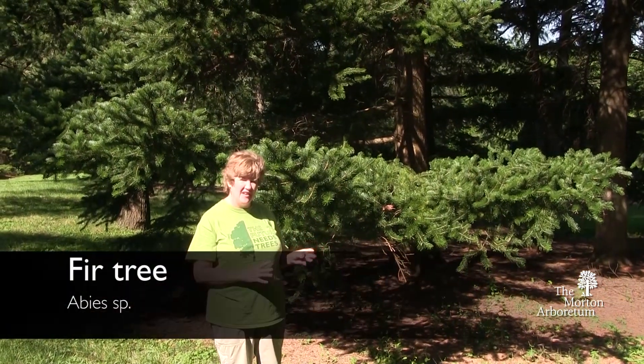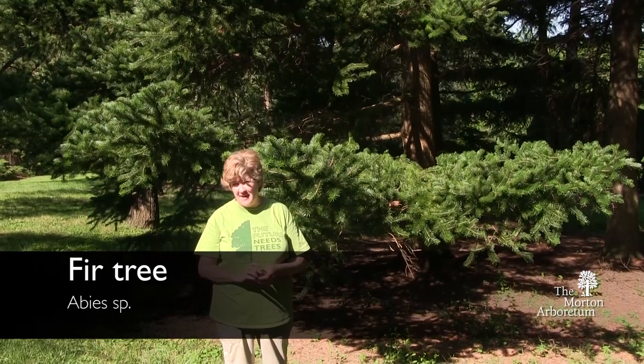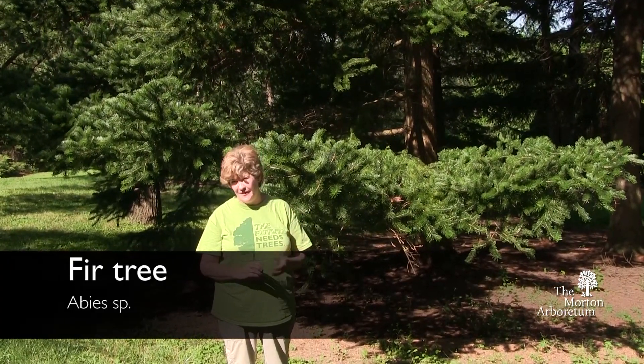And here we have a fir tree. Just like there are a variety of different white pines, red pines, and spruces, there are a number of different fir trees.